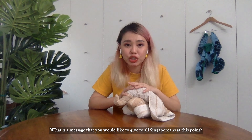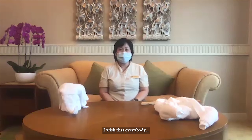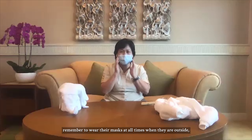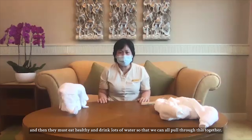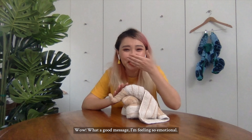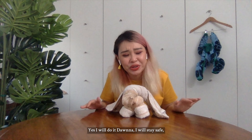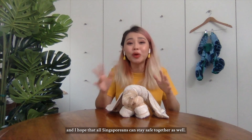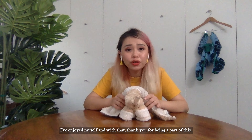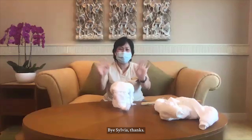What is a message you would like to give to all Singaporeans at this point? I wish that everybody remembers to wear their masks at all times when they're outside, and they must eat healthy and drink lots of water, so that we can all pull through this together. Wow, what a good message — I'm feeling so emotional. You're such a motherly figure. I will stay safe and I hope all Singaporeans can stay safe together as well. Thank you so much for being part of this. Bye Donna! Take care. Bye Sylvia!